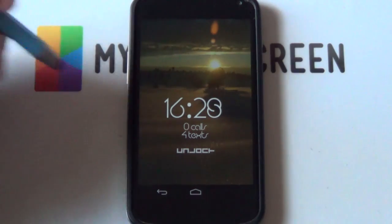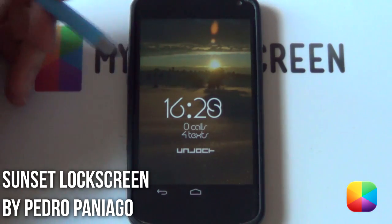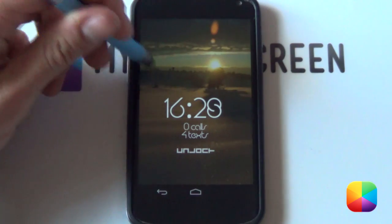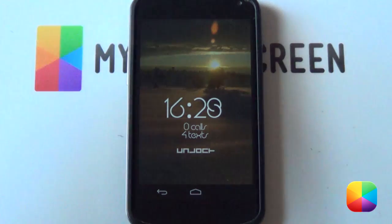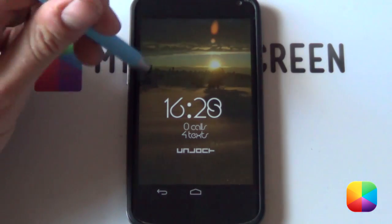And there we have it folks. Pedro Paniago does it again with another fantastic looking lock screen. This one is titled Sunset Lock Screen, and something about the combination of the wallpaper, clock, and notifications just simply looks fantastic. I just had to have this on my phone straight away.